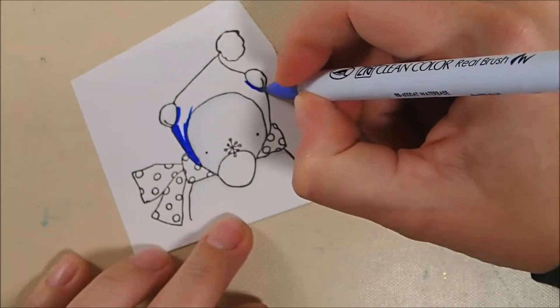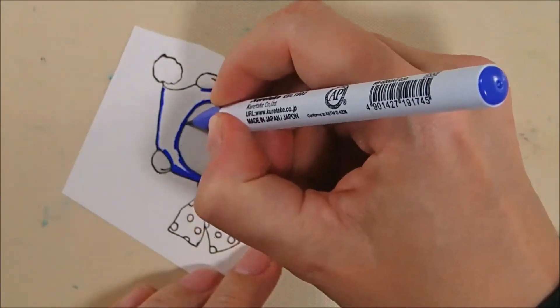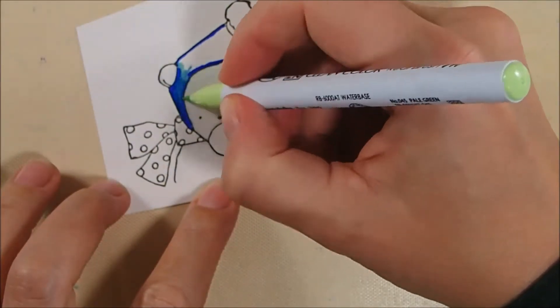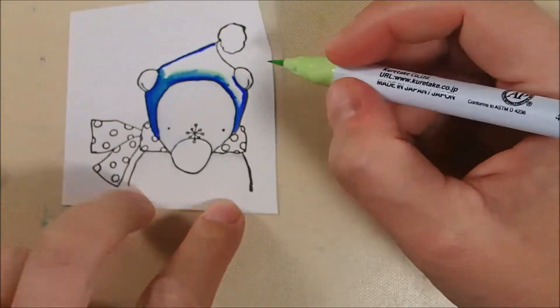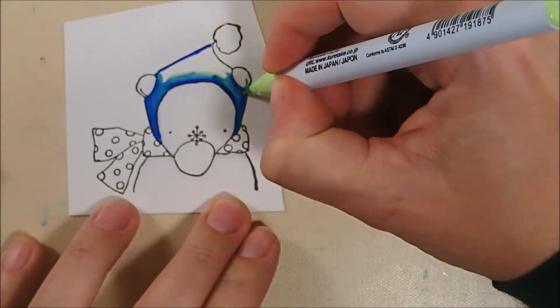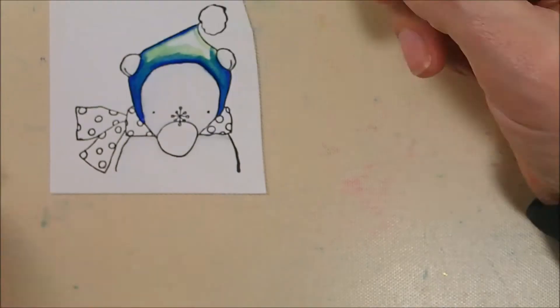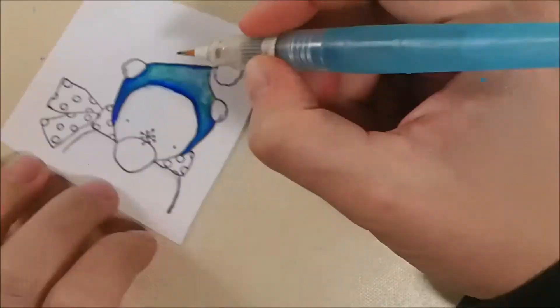And then for his hat I am actually going to combine some colors. This is 30 blue and I am going to combine that with 45 pale green, because I was trying to match the colors in the striped paper that you may have seen in the picture, and I didn't quite have the right color of Zigs just all on their own to match. So I am kind of trying to combine some shades to come up with a good color.